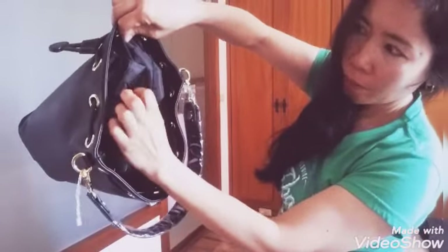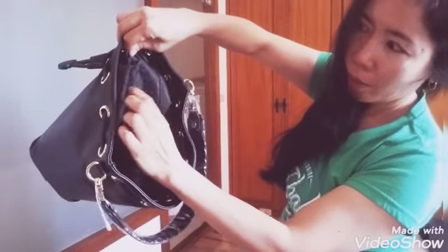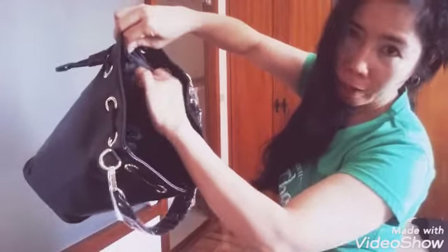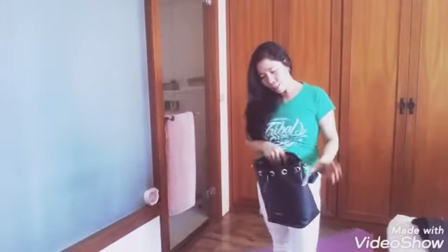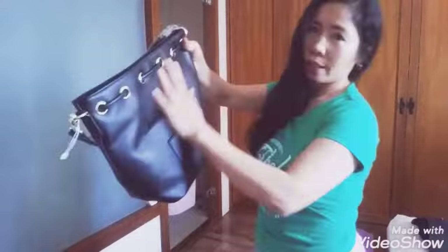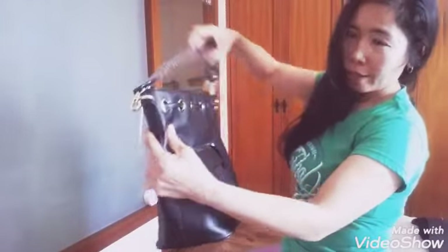1, 2, 3, 4 — there are 4 card slots for IDs so you can keep them organized. This is perfect for when you go out and don't want to carry too much. It looks great and the quality is really good.